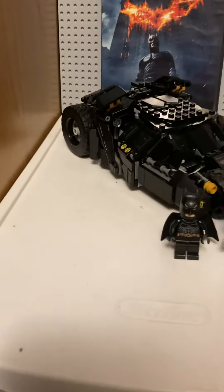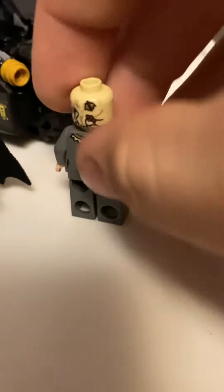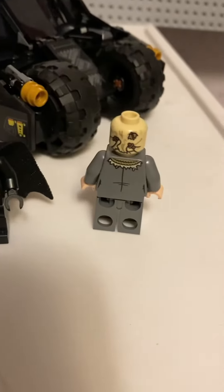Starting off with the minifigures. Really like the Scarecrow — really nice printing, both the front and the back. Really like that.